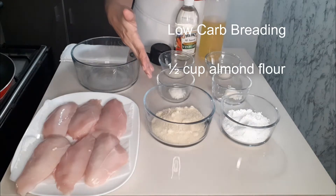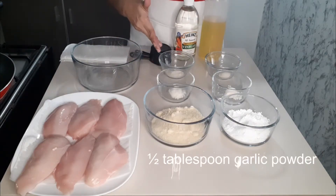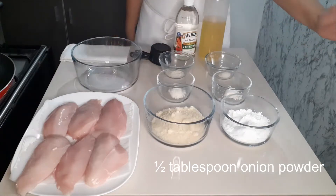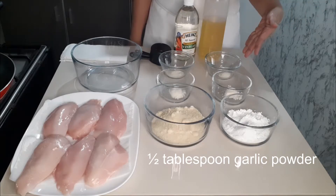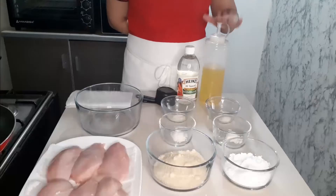For low-carb breading, we need 1/5 cup almond flour, 1/2 tablespoon garlic powder, and 1/2 tablespoon onion powder. For high-carb breading, we need 1/2 cup potato starch, 1/2 tablespoon garlic powder, and 1/2 tablespoon onion powder.